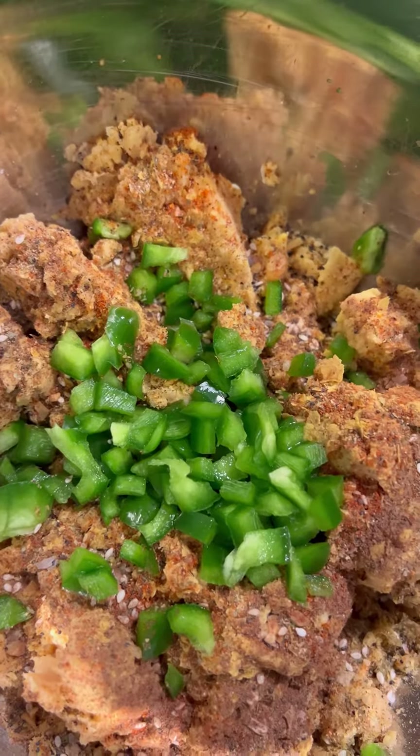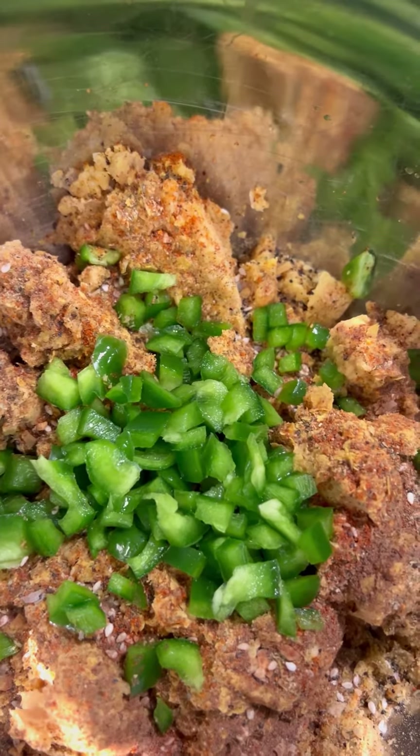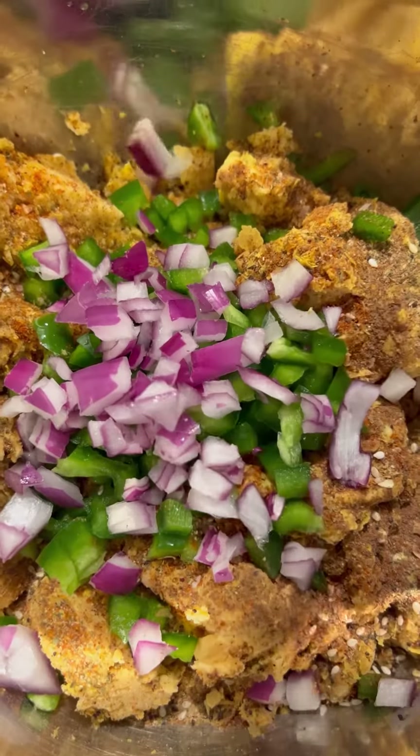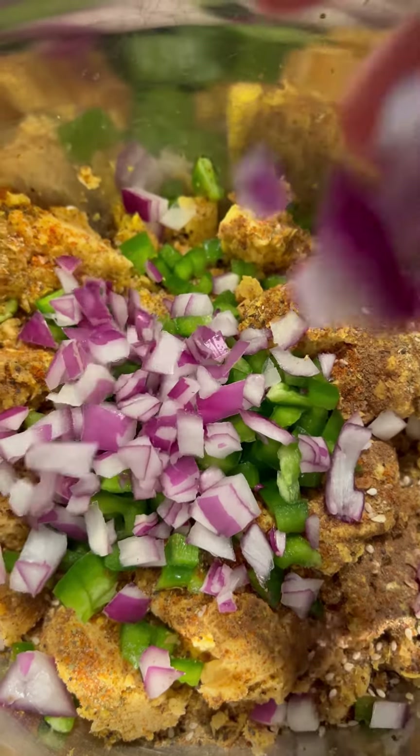Add an onion and a pepper, dice them pretty small, because once you make your burgers, you don't want big chunks of onions and peppers — you kind of want them to be evened out. So make small dices.